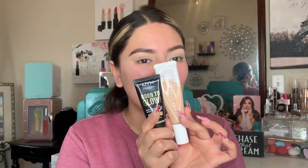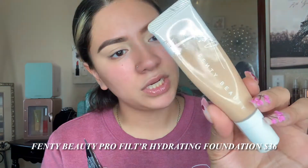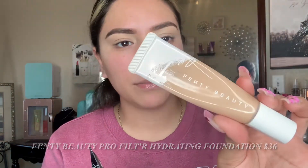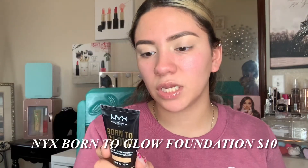They literally feel the same — nice and cooling, hydrating, pretty amazing. Now these two foundations are both very hydrating, glowy, and have good coverage. This is the Fenty Beauty hydrating longwear foundation in shade 260, and this is the Born to Glow NYX foundation in shade Medium Olive. I'm not sure if they're gonna match, but we're doing half and half starting with Fenty.